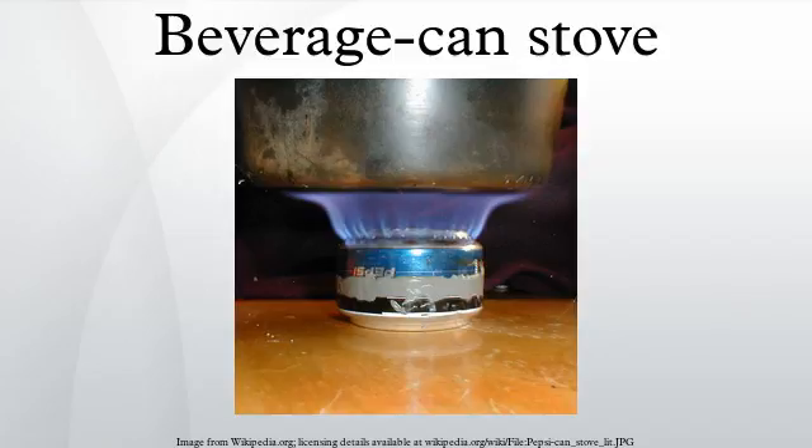The basic design dates back more than a century. It consists of a double wall gas generator, a perforated burner ring, and an inner pre-heat chamber. A similar design was patented in 1904 by the New York coppersmith J. Heinrichs. Trangia has been selling a commercial version of the design since 1925, and Safe Sport marketed a stainless steel stove in the 1990s.